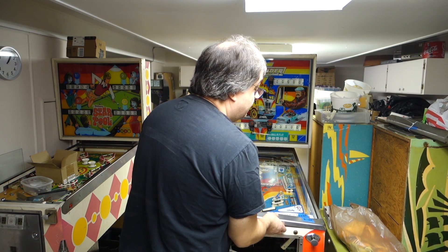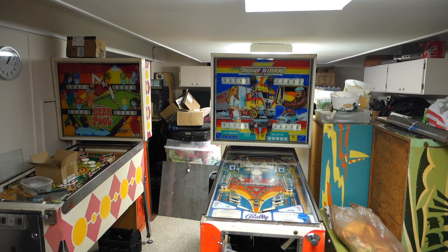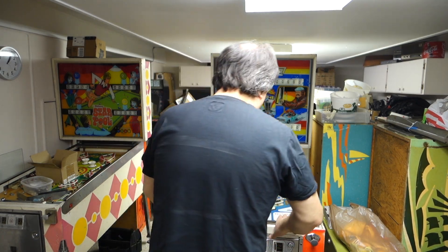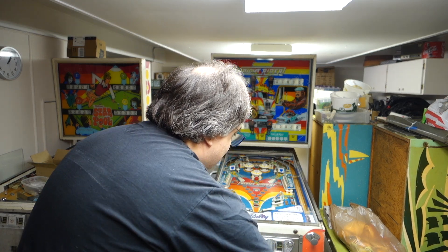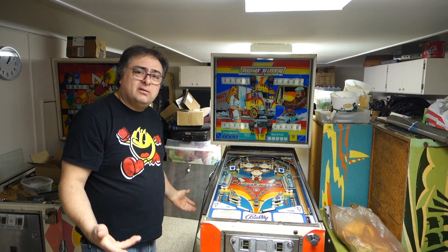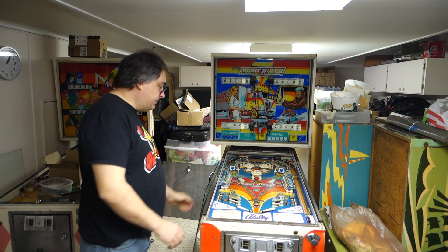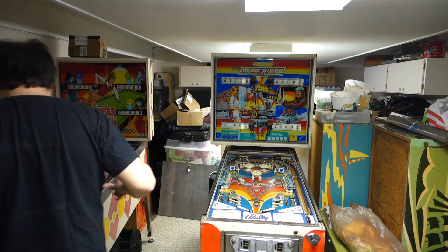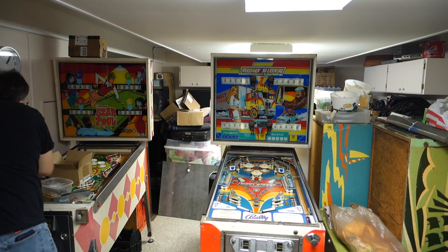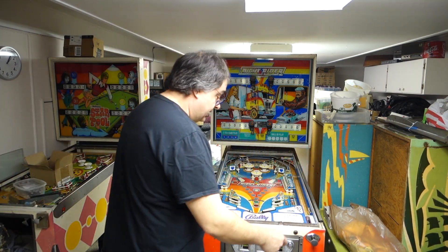I have to take the glass out anyways. First thing I do with games, I label the glass and the lockdown bar. I do that so it doesn't get mixed up with anybody else's game. I have several machines I work on at a time, and if I start doing a bunch of machines, I lose track of whose glass is what. So all my glasses, when they're out of the machines, the lockdown bars and glasses get labeled so you get your same scratchy or mint glass back.